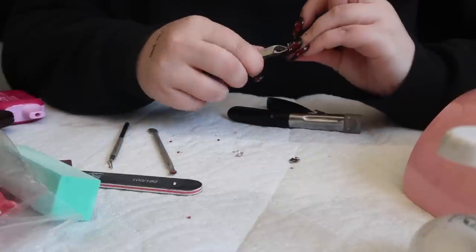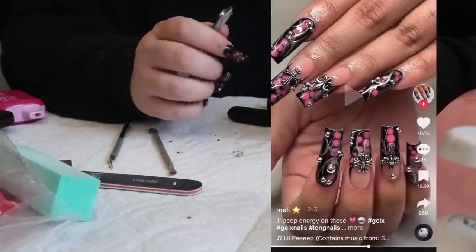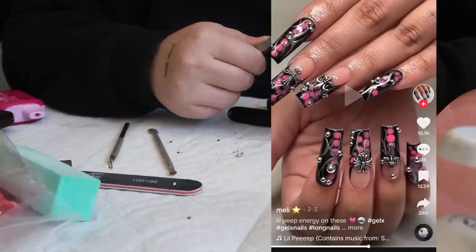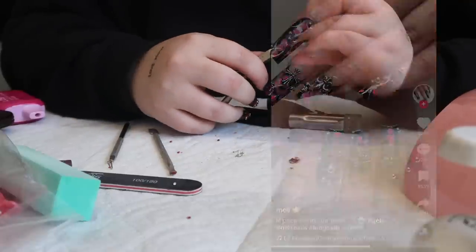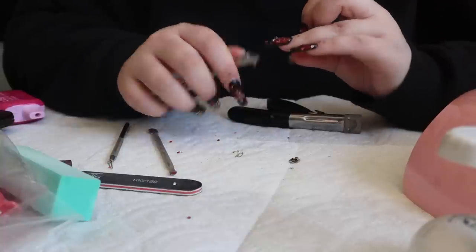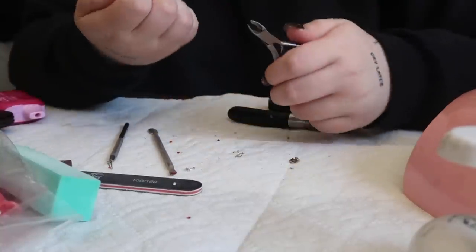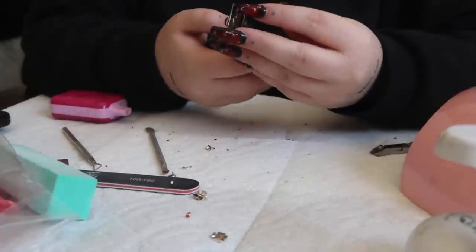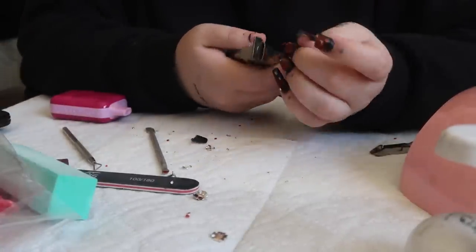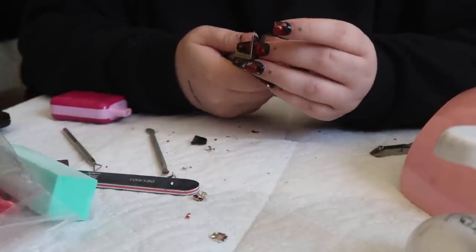The set that I want to do — I'll show you my inspo picture. This is my inspo — I want to do something similar to that. It doesn't need to be exactly like that, but I want it to look kind of like that. So I got all those gems off, and now I'm going to cut these down as far as I possibly can, because I don't need to soak my whole nail.